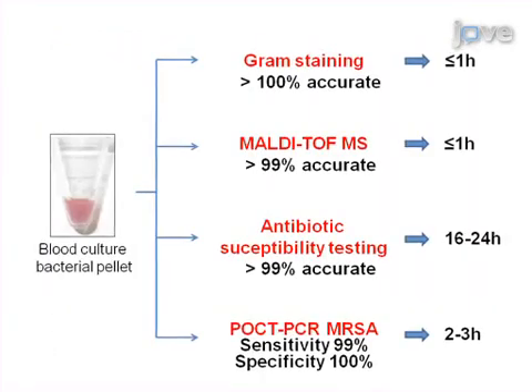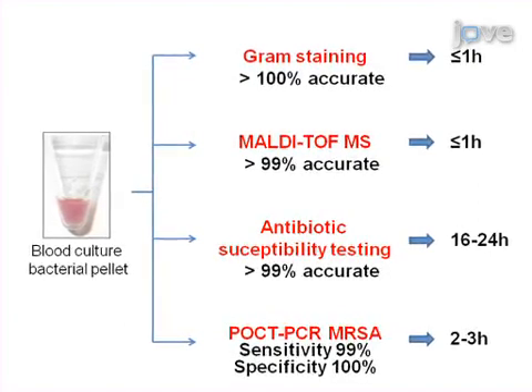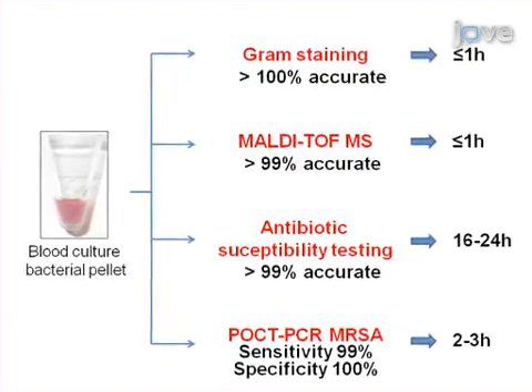Ultimately, acquired results can be rapidly communicated to clinicians to improve the outcome of patients suffering from bloodstream infections.